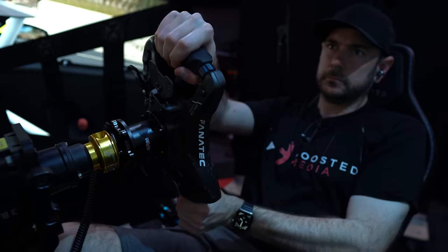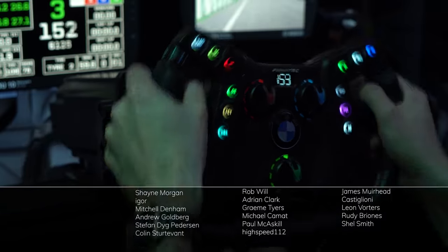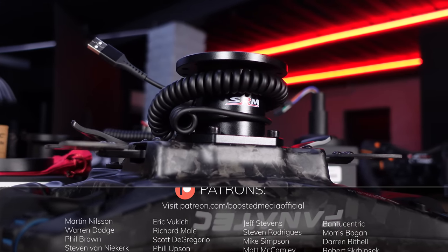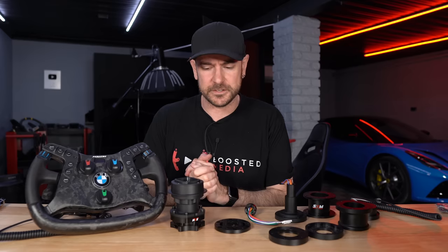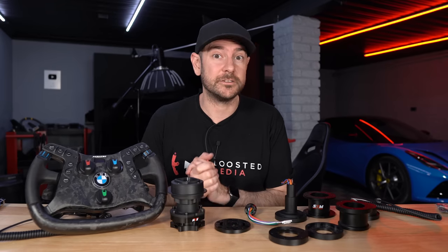So there you have it — a quick rundown on just some of the products sold by Sim Racing Machines. Hopefully if you've got a specific issue, there's an adapter here that might help solve it. We don't have any affiliate links or any connection with SRM at all — I just really like companies that are offering solutions to problems, and as you can see, the quality is really high. Leave a thumbs up if you've enjoyed the video and consider subscribing so you don't miss out on future videos. Only about 30% of viewers are subscribed — it tells YouTube the content is valuable so it gets shown to more sim racers. Check out boostedmedia.net for more reviews and discounts on certain sim racing products.